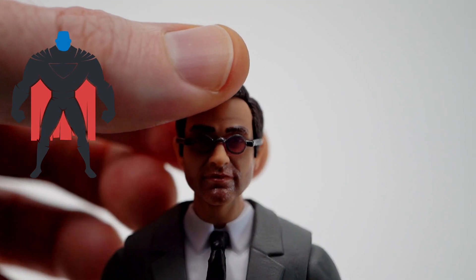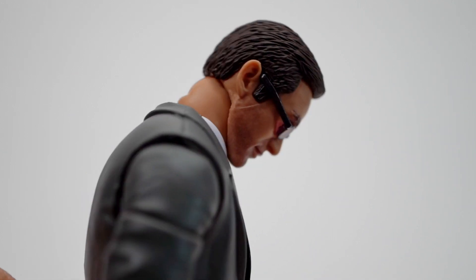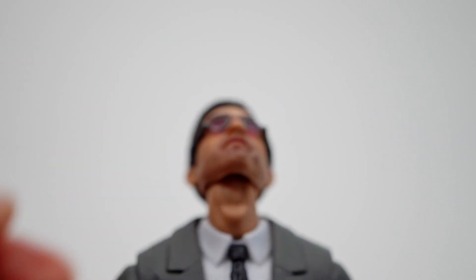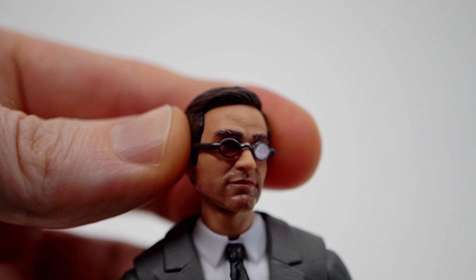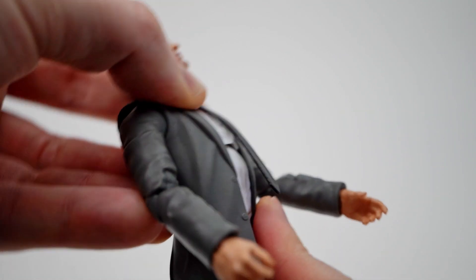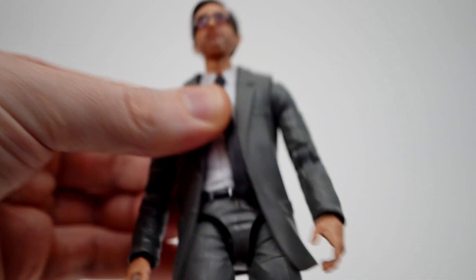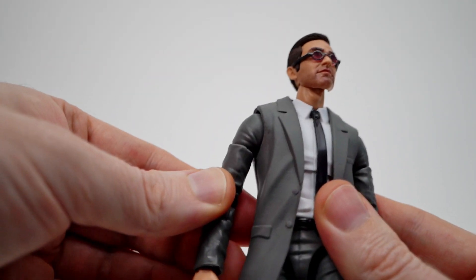With nothing impeding articulation, Matt's head can look all the way down — and yes, that face is a little shiny. All the way up, there's a little bit of left to right and a tiny bit of head tilt but not really much. There's an ab crunch that allows him to crunch forward, though the coat gets in the way so not as much back. There's a nice waist swivel cut right above the belt.